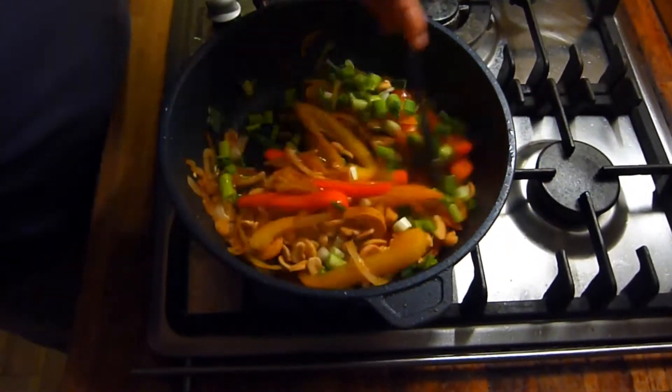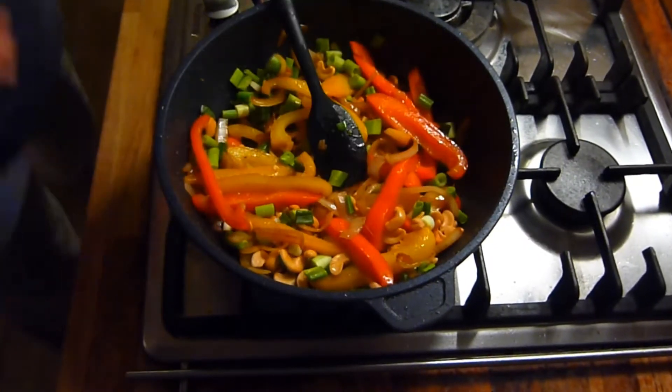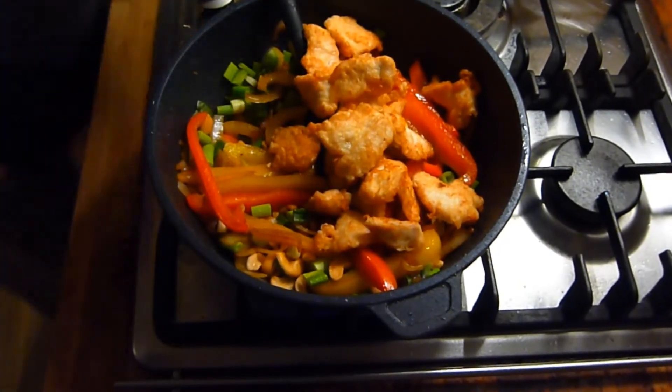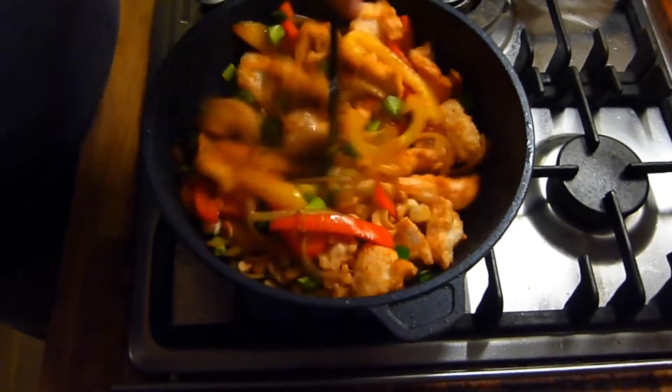Then put the chopped spring onions and cashew nuts into the pot, followed by the chicken. Continue to cook until everything is piping hot, then you're ready to serve.